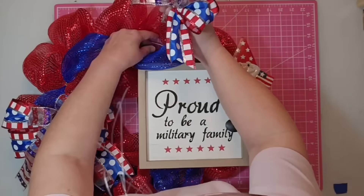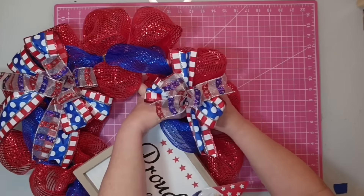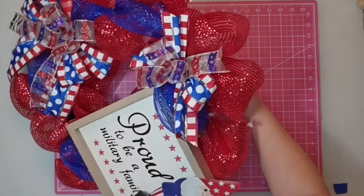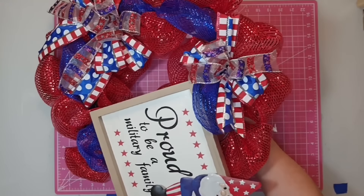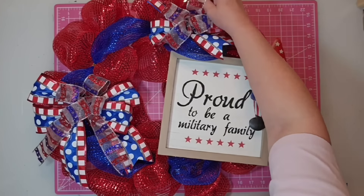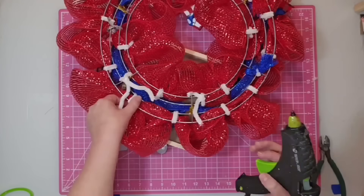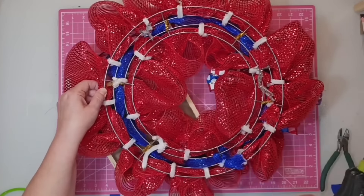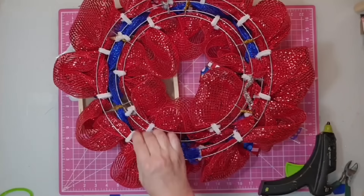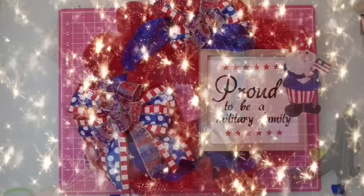For the second bow, I'll attach it to the top and kind of to the left-hand side of the frame. Push it down into the wreath form and secure it on the back — again, don't sink it in, just let it rest on top. The only thing left is to turn it on the back and make sure any uncut chenille stems get twisted tight, cut, and secured with hot glue. And with that, the project is complete.